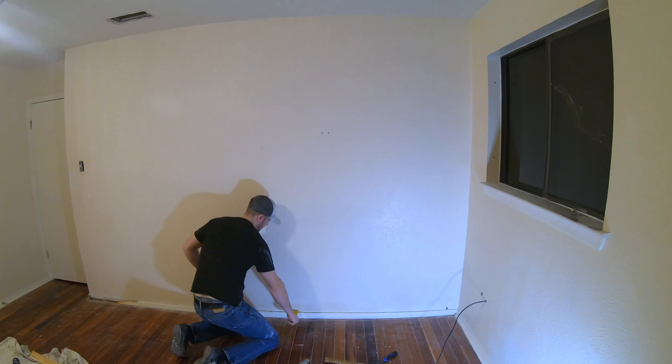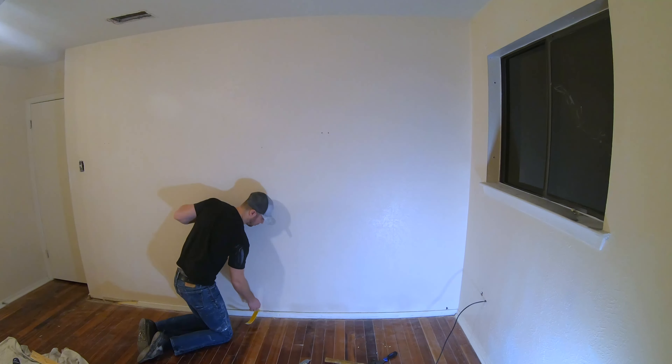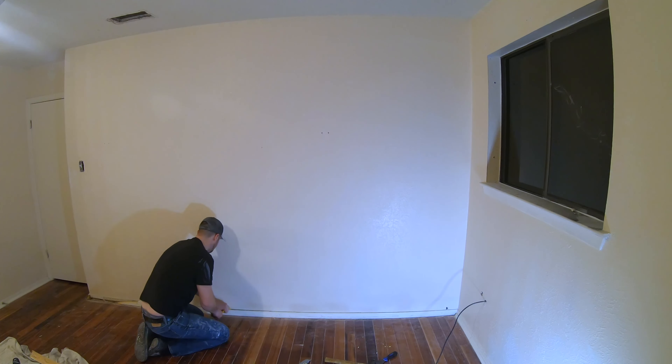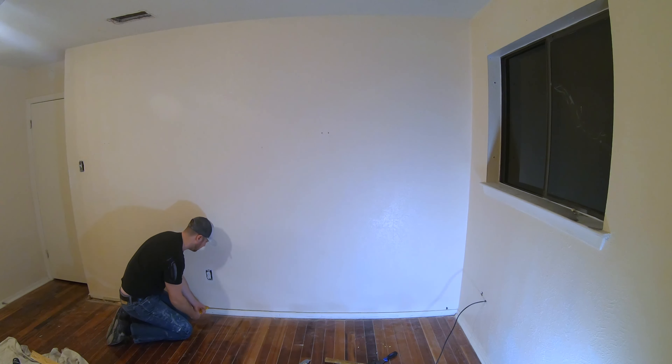Continue. If you can find a stud somewhere in here and pry against that, you can get more leverage without busting the wall. So if you can find that, that's super helpful. There's more resistance there, so I know there's a stud there. I'm not as concerned about putting a hole through the drywall.